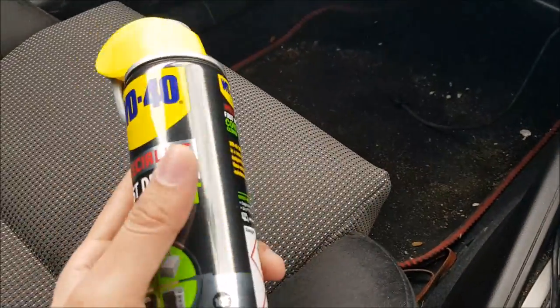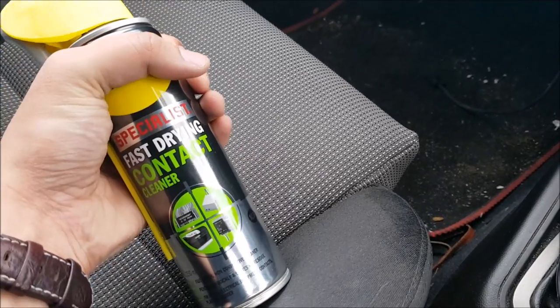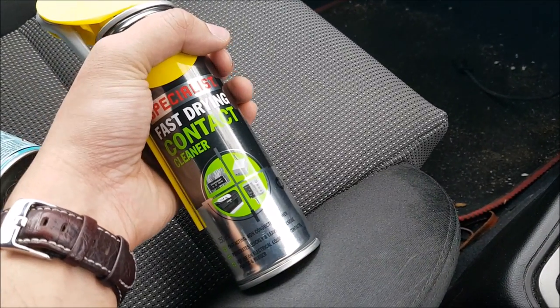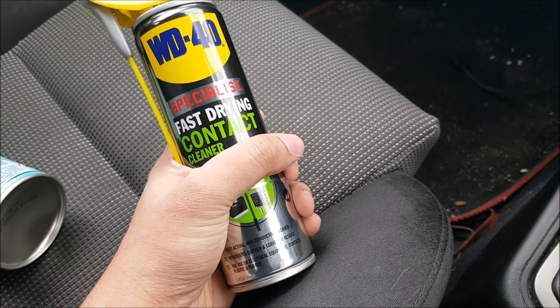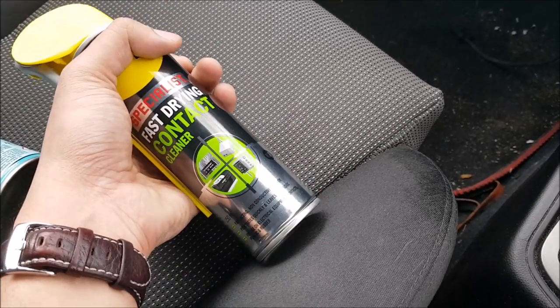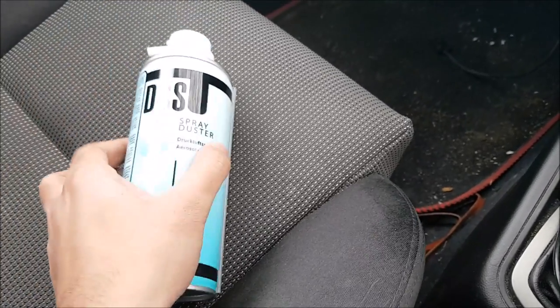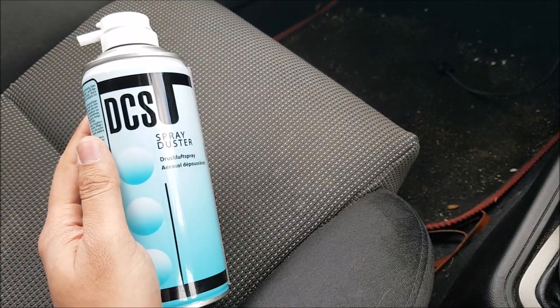There's a lot of dust around that area. It can be difficult to keep clean and all of that dust and residue can build up after a while. To clean it up, we'll be using WD-40 contact cleaner — this is an electrical contact cleaner or switch cleaner. Don't use normal WD-40 because you will fry the electrics with the oil. Use any kind of contact cleaner, plus a can of compressed air as well.